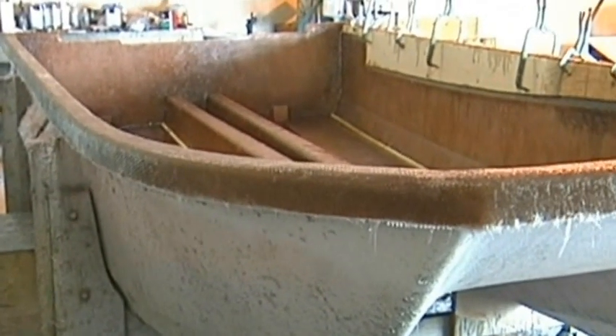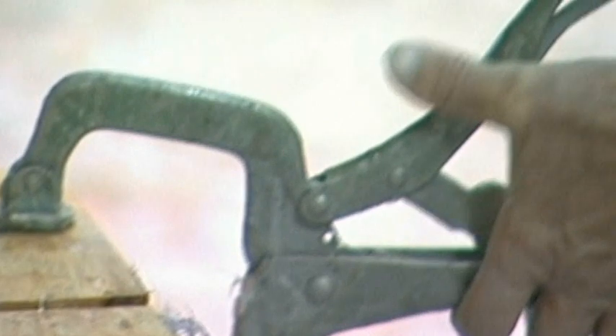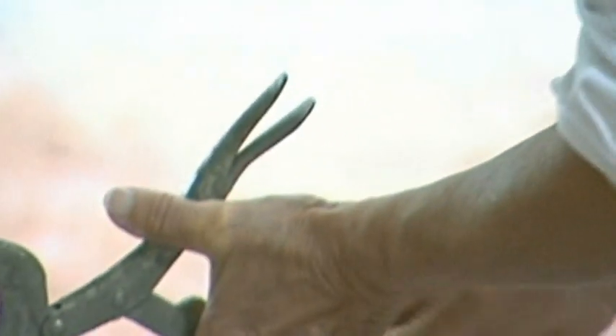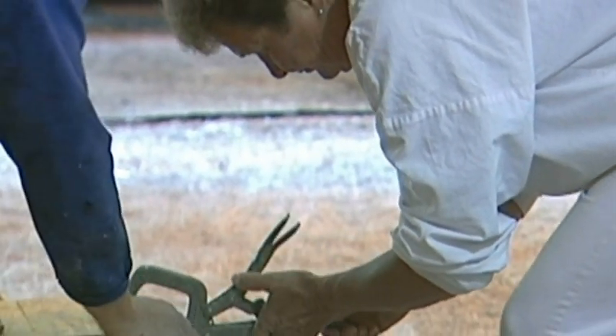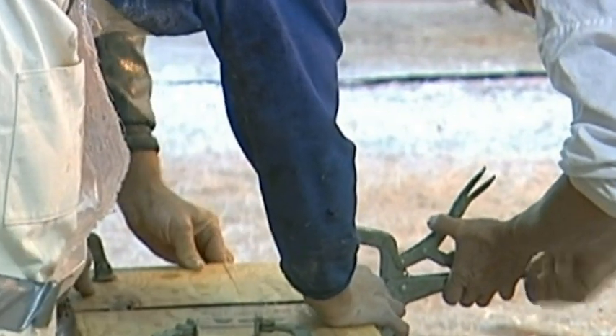We now have one of the sides completed with strength, as you can see there. You need to clamp down — this is called a pressure compression — and you want to make sure that when you do fiberglass work, you want the wood itself to be warm.